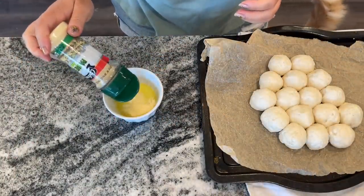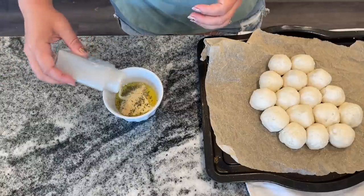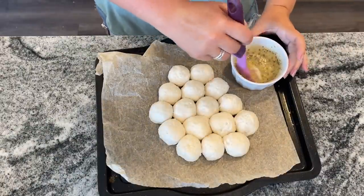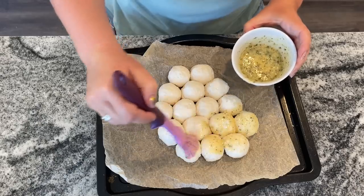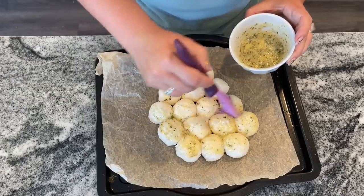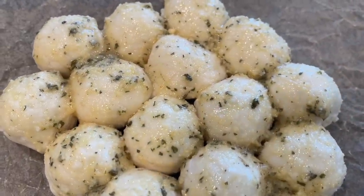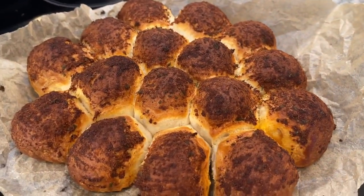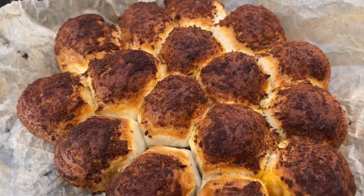I mixed a tablespoon of Parmesan cheese with a couple tablespoons of melted butter, a teaspoon of dried parsley, garlic powder, and onion powder. But I wouldn't put it on before cooking — once I put the Parmesan on in the air fryer it kind of burned and got brown on top. It still tasted delicious, but this mixture is better added after cooking. I air fried these for 10 minutes at 350 degrees, but had to add another 10 minutes because the insides weren't fully cooking — another reason to separate the bombs.